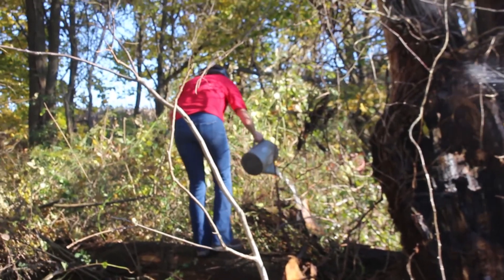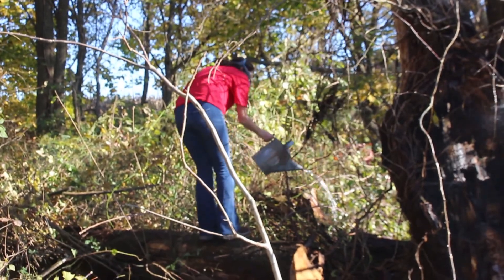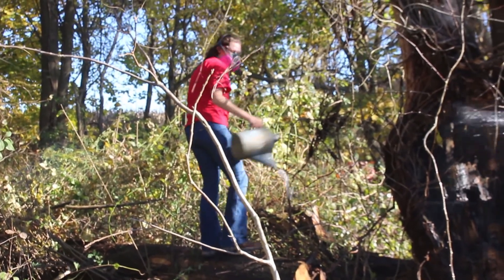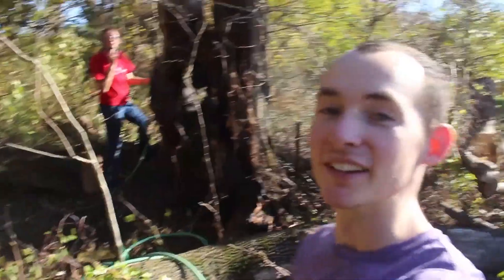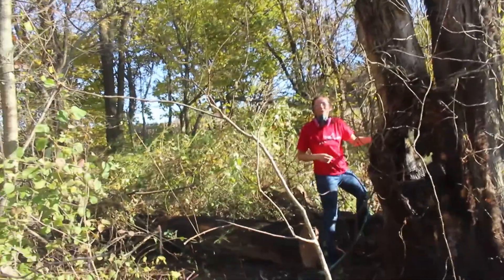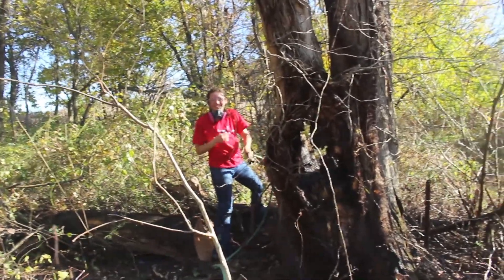Look at that technique — incredible hose action. Well, we learned a valuable lesson today, and that was: don't start a fire too close to a dead tree. Make sure your dead trees are far away from your bonfire circles.